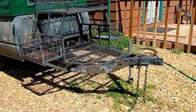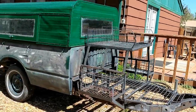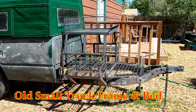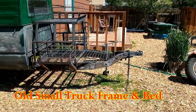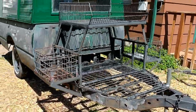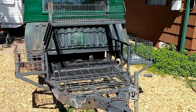Here is one idea for a camping slash survival trailer. It's made from an old truck frame and bed. It's a little under 15 feet long. Notice the baskets and the welding — we used angle iron, I believe that's two inch.